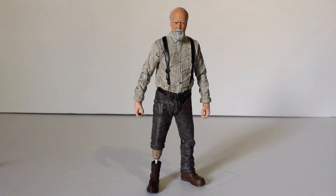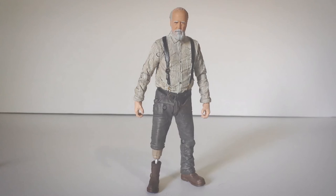Anyway guys, there's a review of Herschel — hope you guys enjoyed. Fantastic figure, I love this figure, this one's really really good. Go out and get him guys. See you around at 94. Please like, comment, subscribe, and you guys have a great day. Bye.